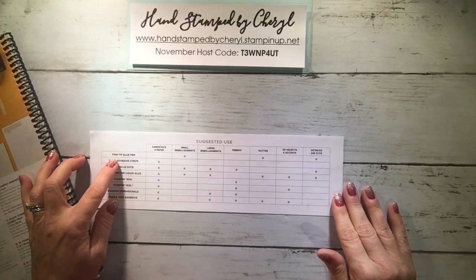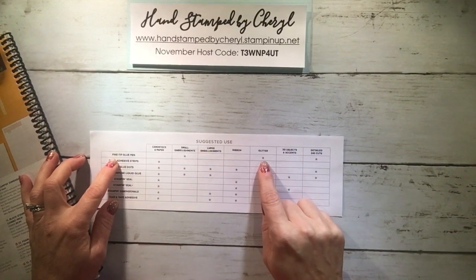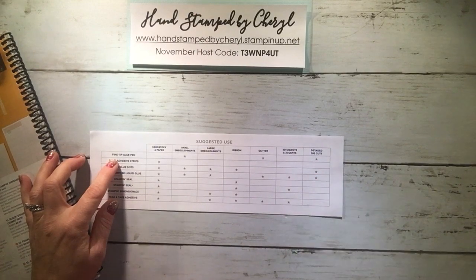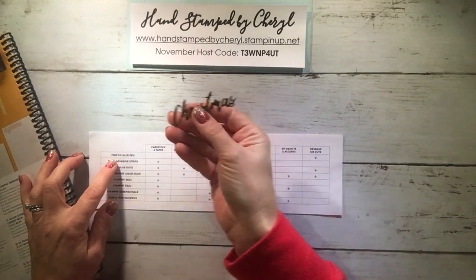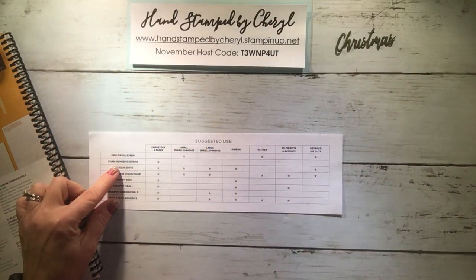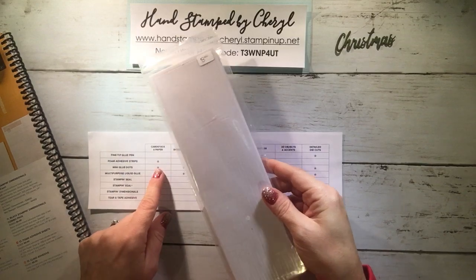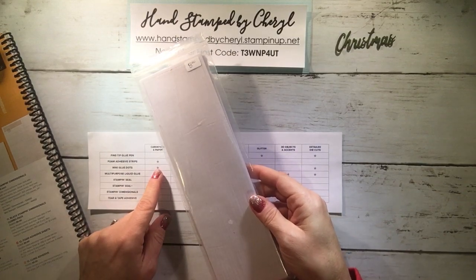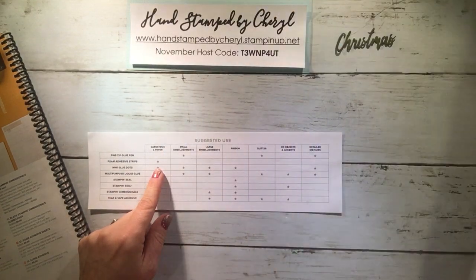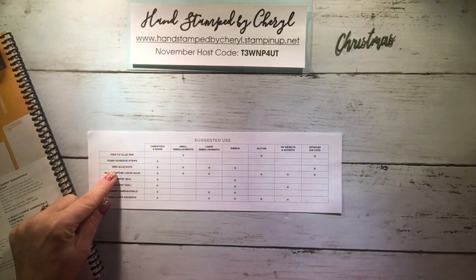We have one called the fine tip glue pen, which is actually not my favorite — I'll tell you why in a minute. That is recommended for small embellishments, glitter, and detailed die cuts. Then we have foam adhesive strips that look like this, and basically I use these to make shaker cards — that's gonna be the best use of it, but the chart says they're for cardstock and paper.